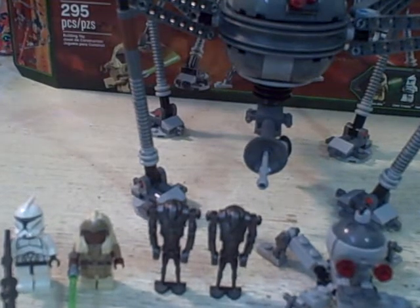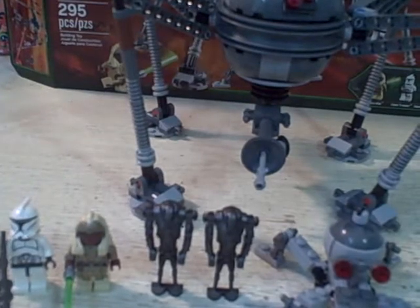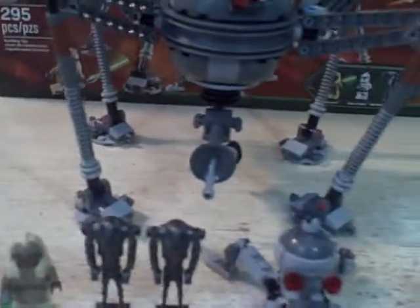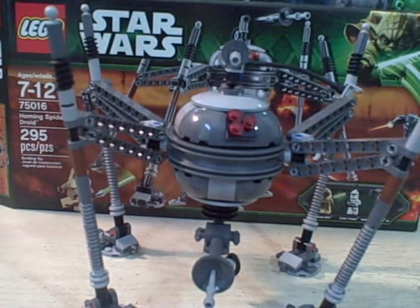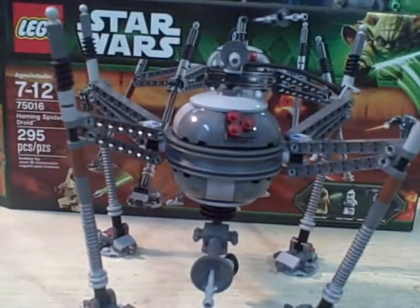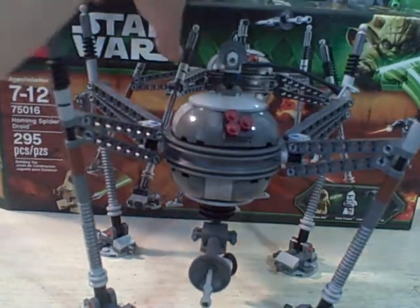On to my next LEGO set review, which is the Homing Spider Droid. On the back of the box: ages 7 to 12, set 75016, and 295 pieces. I think this one cost $34 versus the $24 of the Corporate Alliance Tank — I'm not entirely sure, I'll look it up and put the price in the comments.